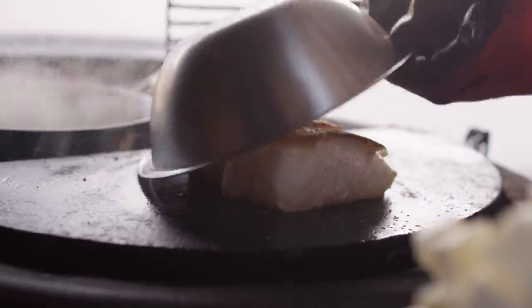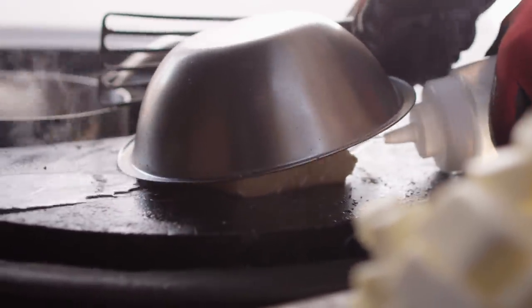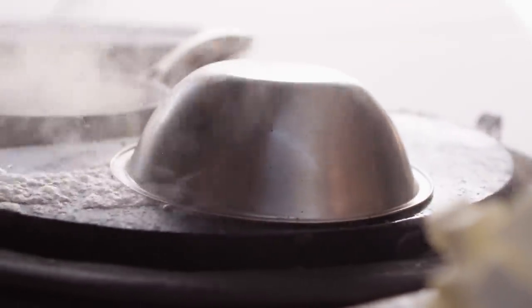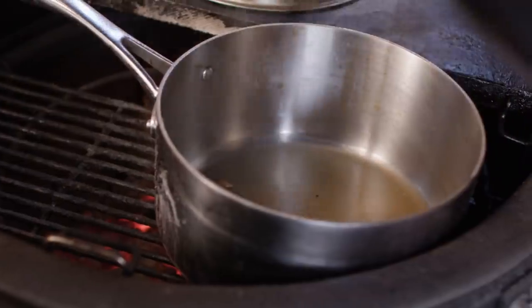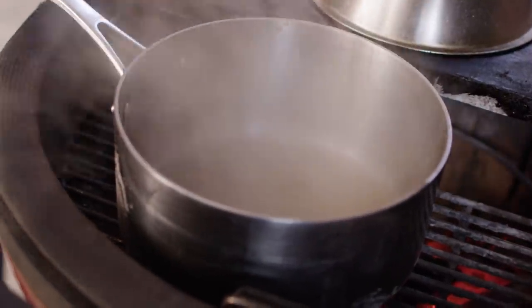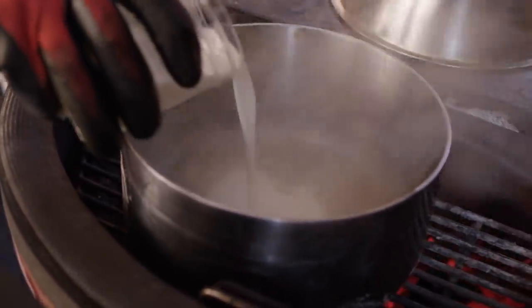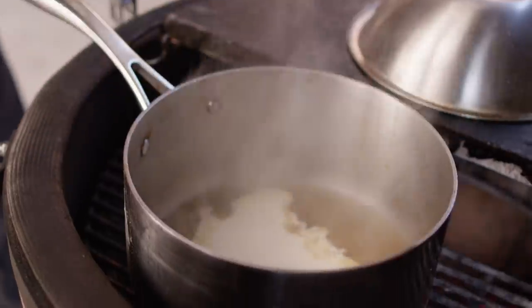It's getting there — let's shoot a little more water in there to create a little more steam action. The white wine and lemon juice have reduced a little bit. We're gonna turn this into a lemon beurre blanc. Let's knock in a little heavy cream just for body and bring that to a simmer.